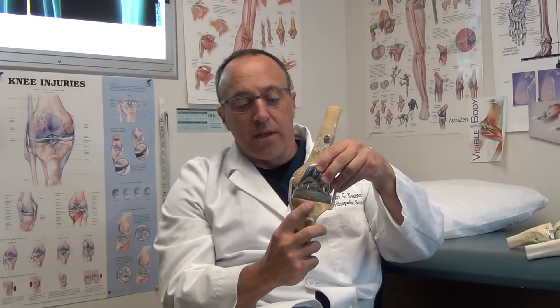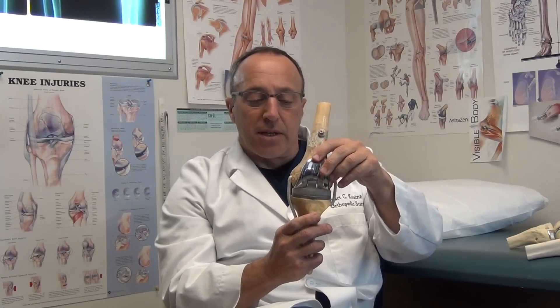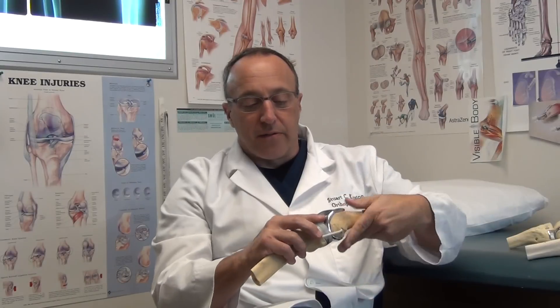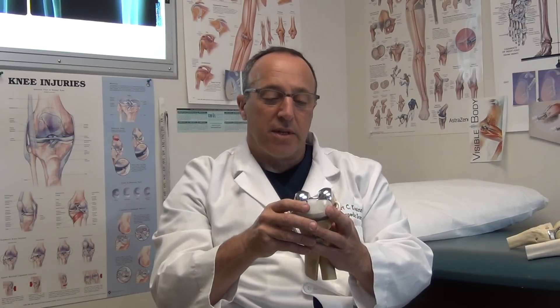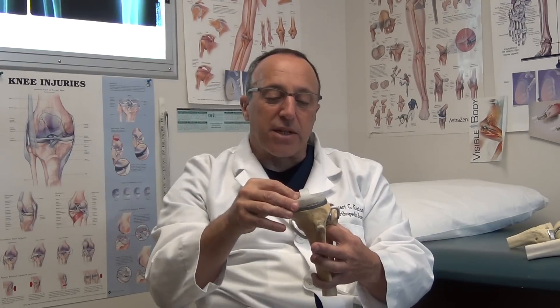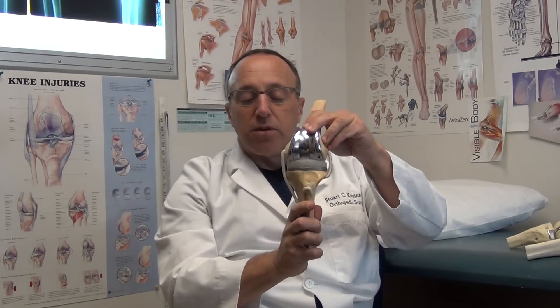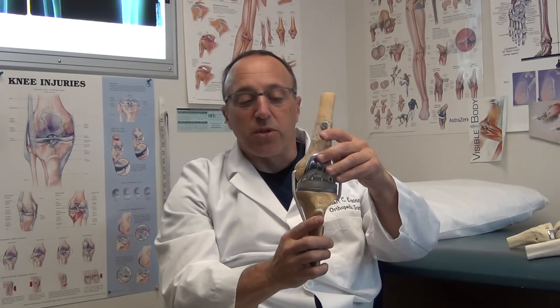The standard total knee replaces the arthritic joint with a hinge-type mechanism that flexes and extends. The standard total joint doesn't rotate. The device involves a metal cap, which is cemented on the end of the femur bone, a metal tray, which is cemented into the tibia bone, and a plastic liner that is basically the shock absorber, which completes the knee. There is a small plastic button that goes behind your kneecap as well.